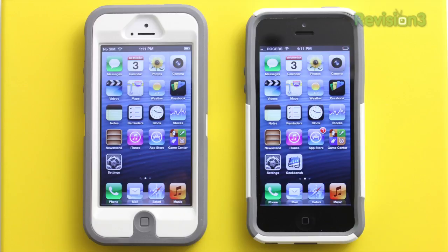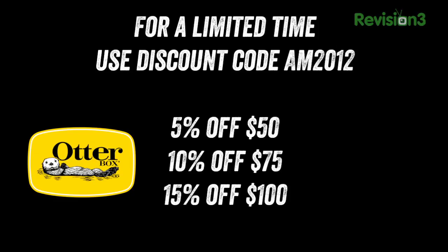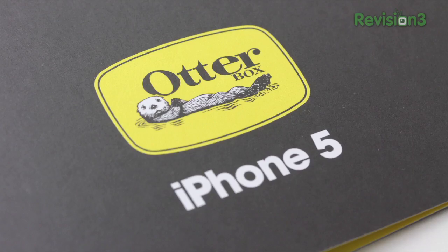You're definitely going to want to head over to the links in the description and check out what's available on both Amazon and from OtterBox directly. Remember, if you shop at the OtterBox direct link, don't forget the coupon code AM2012 to save some cash on your order — it's a smart thing to do. Anyway guys, if you enjoyed this content, please remember to leave a like and a favorite down below as it does help out a bunch. I appreciate your viewership and I'll catch you guys on the next episode.